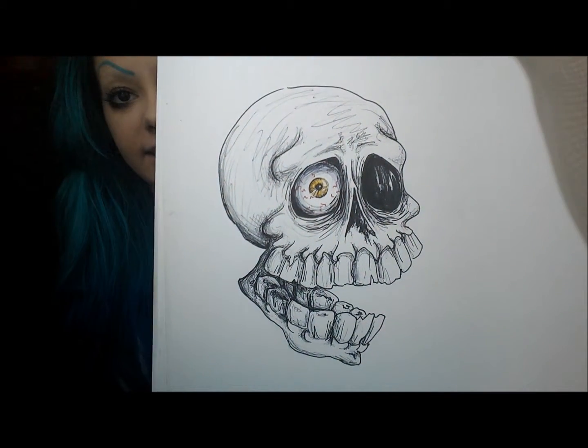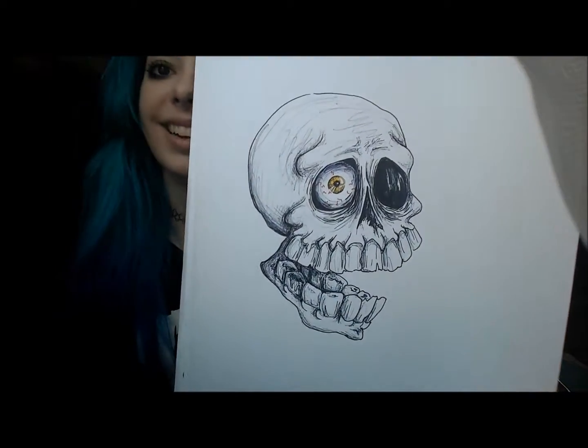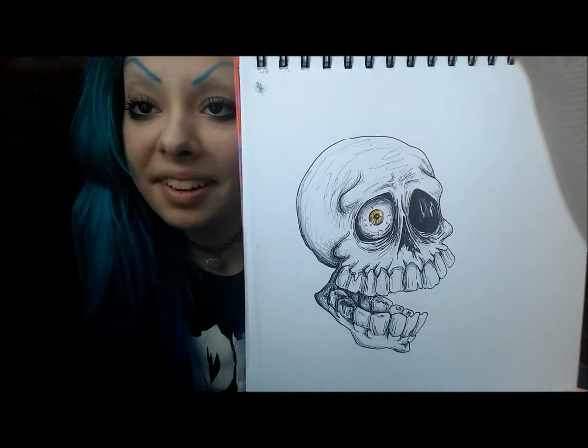He's got a realistic little eye in one of his little eyehole things. I don't know how to explain it — it's just a skull with an eye in it. But I really like it.